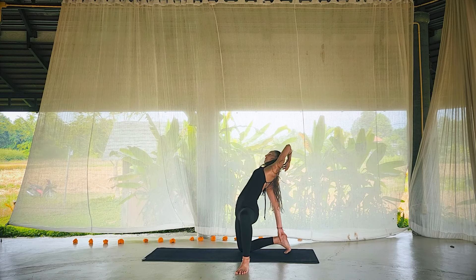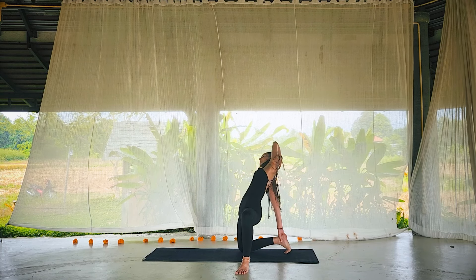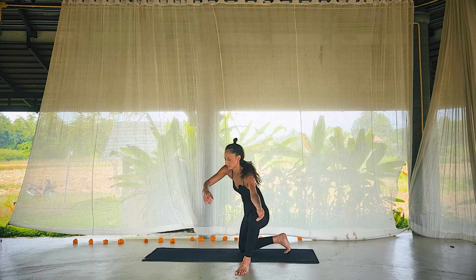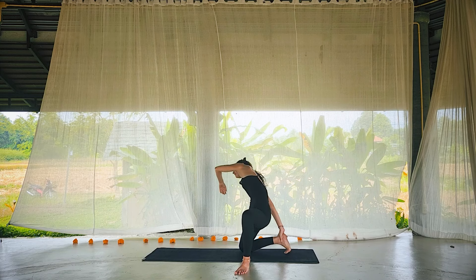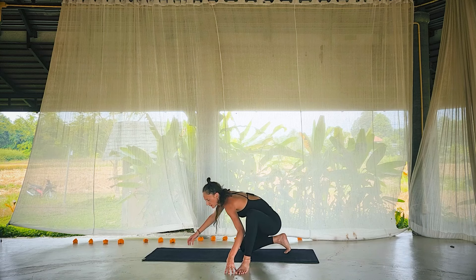Finding a flow here: slide the left forearm onto the thigh and the right fingertips open — open the heart. Exhale, round forward, let the right hand maybe find the hip or connect to the ankle, hips press forwards, heart spirals. Side to side you go.